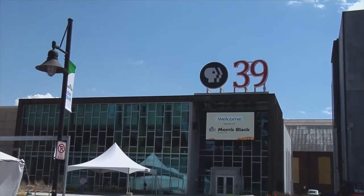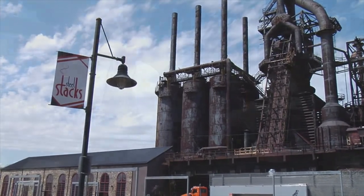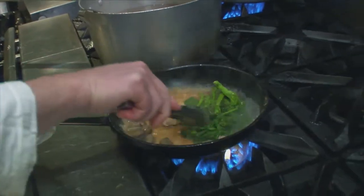Welcome to The Chef's Kitchen. I'm your host, Maria Valletta, and we're here at the PBS39 Studio at Steel Stacks in Bethlehem, Pennsylvania. Today, we're cooking with Chef Mace McCovey, who's chef de cuisine at Emerald's Italian Table at the Sands Casino and Resort. Welcome, Chef.